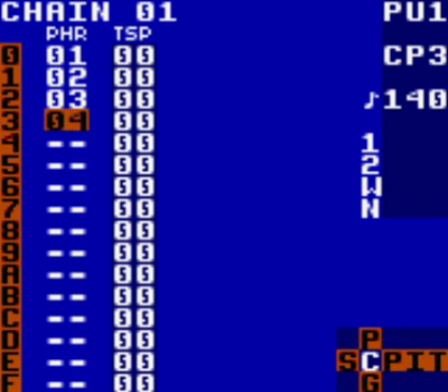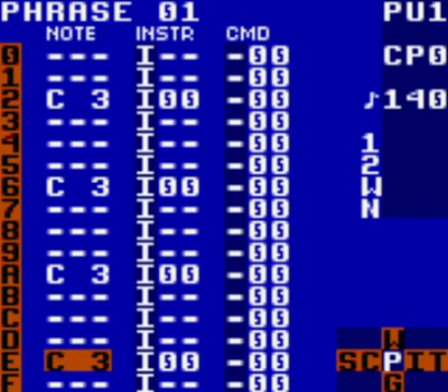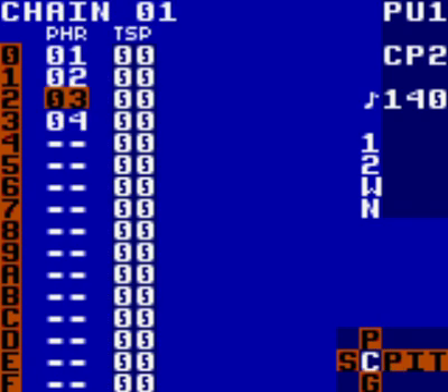In chain 01 you should now see four different phrase numbers. If you look in the phrase screen for each, you will see that they are exactly the same as each other — they all have the notes you placed in the first one. But because they now have different phrase numbers, you are able to edit each one independently. Changing each phrase will not change the other. This technique is the backbone of working quickly and efficiently with LSDJ, so it's handy to learn this straight away.